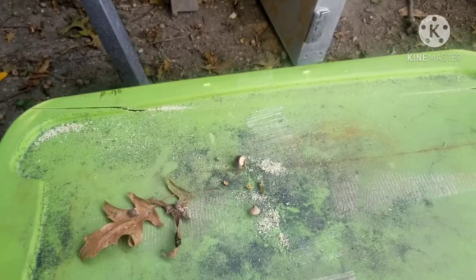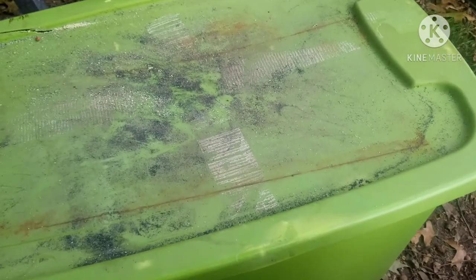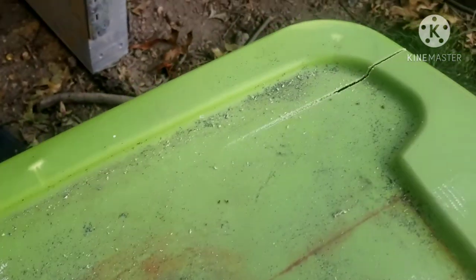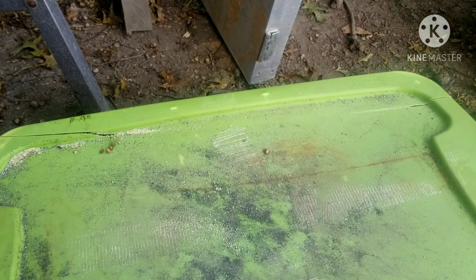Blooper here for the end. I was using my tote — the one I keep my bow drill kits in — as a sawhorse. Let me see what I done. Ripped right through it.